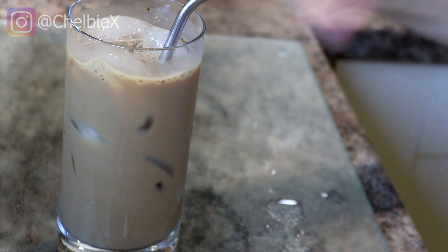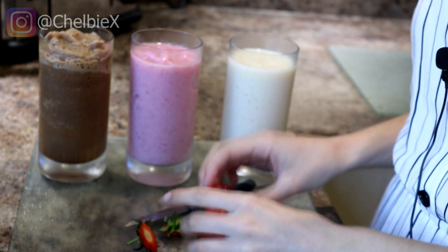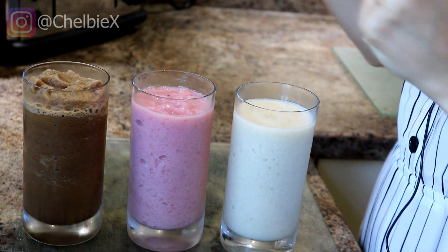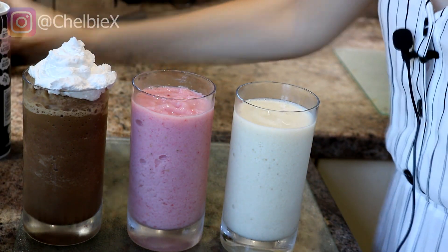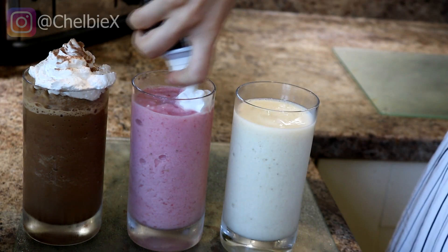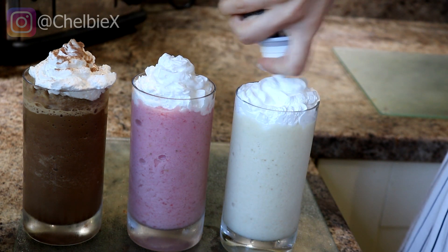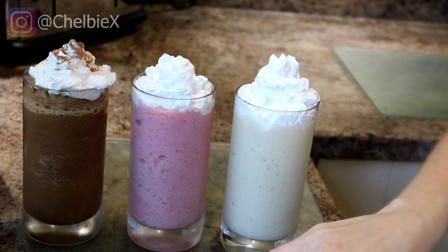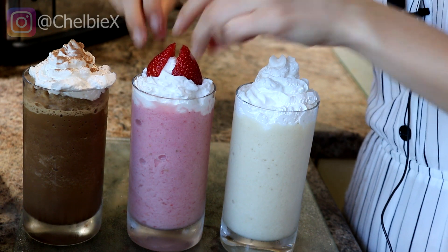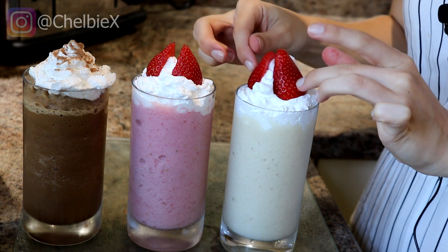I've just taken two more strawberries, cut the tops off, and cut them in half. I'm going to take some vegan squirty cream, and on the mocha one I'm adding a little bit of hot chocolate powder on top. The reason I took two strawberry ones is because I forgot to save some banana to put on top, so my banana one is getting strawberry decorations.